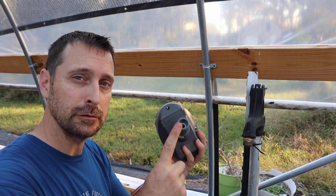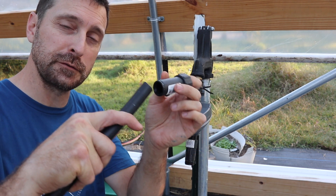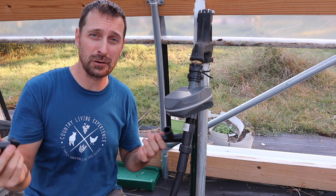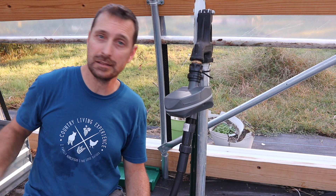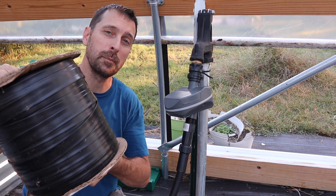Our rural water system also has some serious pressure fluctuations sometimes, so that's an important thing to have. On the end of our pressure regulator, we're going to put this fitting, which is the push fitting for the end of our half-inch poly tube. From here, it's your best judgment on how your greenhouse is set up. We've got T-fittings, we've got elbows. We're going to run this half-inch poly down one side, the best way we think it fits in our greenhouse, and then put our drip tape on our beds.